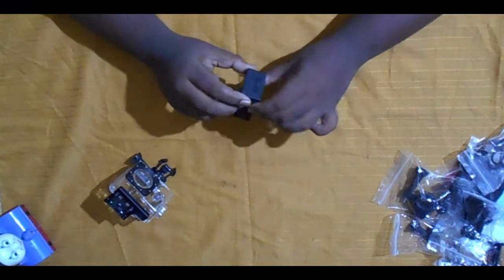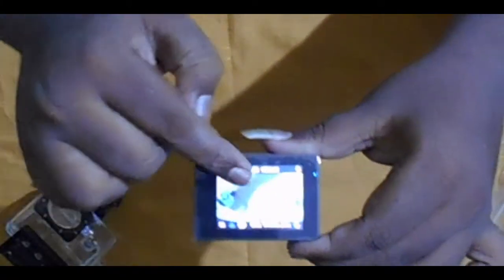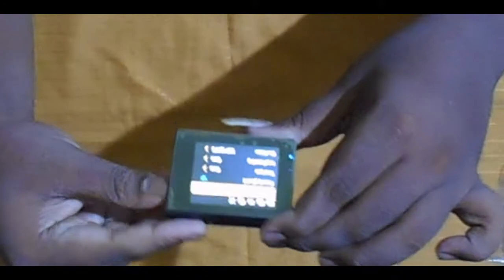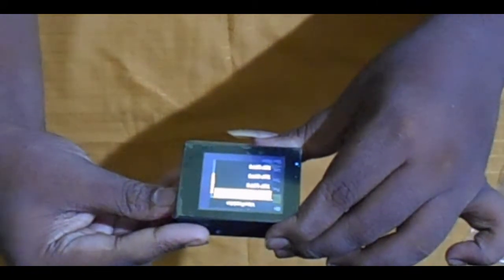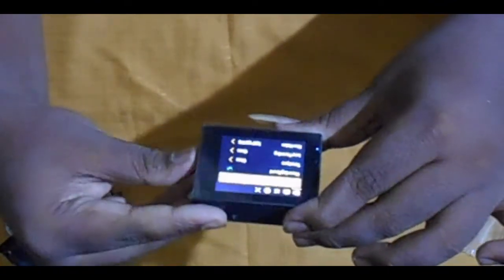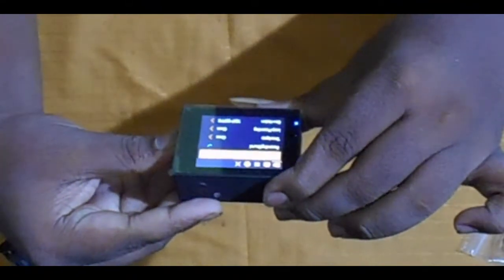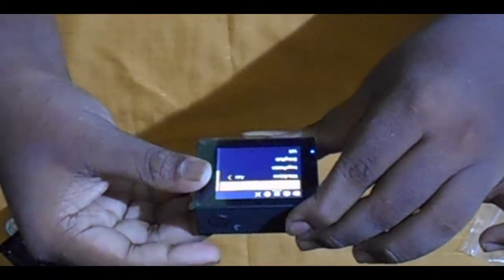Now let's go through the settings. Press the mode button: you have photo mode at 12 megapixels, slow motion video at 720p 120fps, and normal video mode. Video resolution options include 4K 30fps, 2.7K 30fps, 1080p 60fps, 1080p 30fps. Also available: time-lapse, loop recording, slow motion. Photo resolution options: 12MP, 5MP. You can also adjust exposure settings, loop recording time, and battery mode.